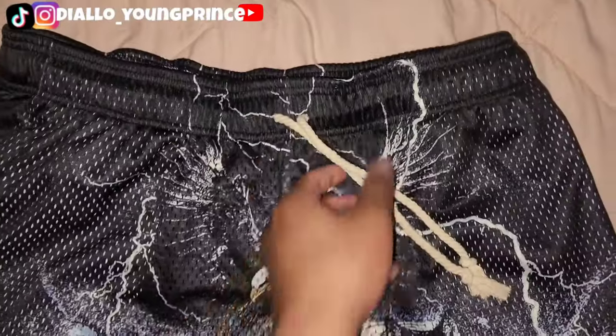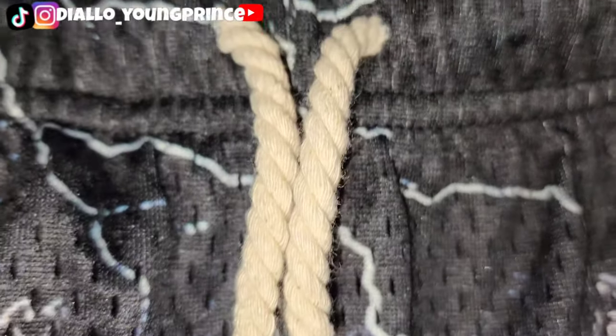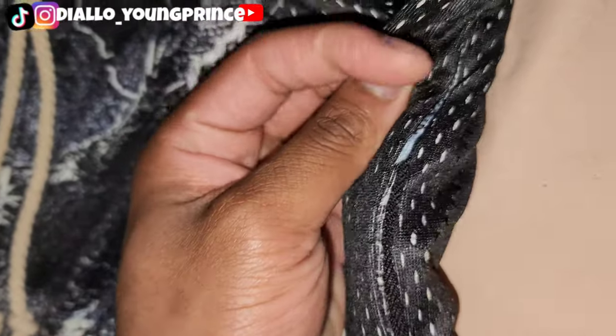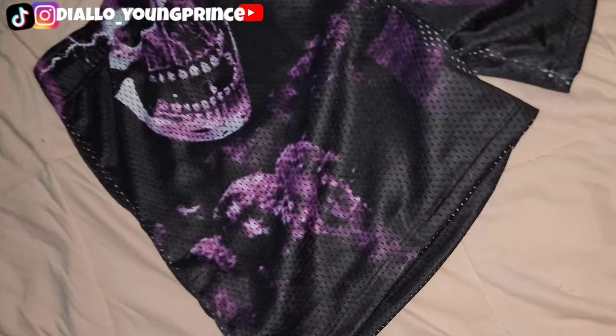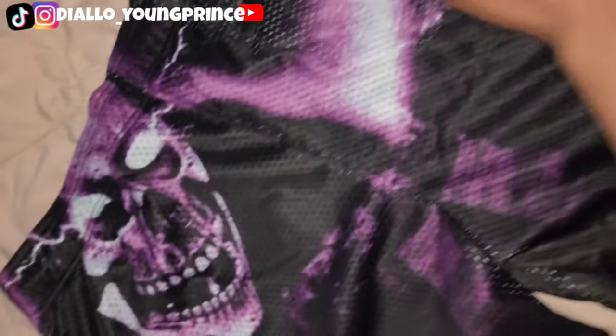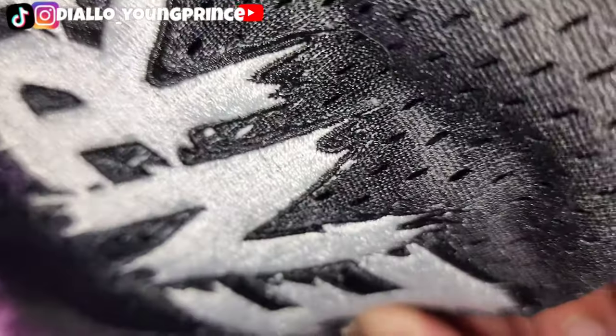Then we got these figure eight shorts. Got two eights — one right here, one right here. Then we got the eagle on top. Look at that detail right there. Embroidered logo. Zipper pockets on the side, we got it on the back as well. The embroidered Enrage logo — salvation.